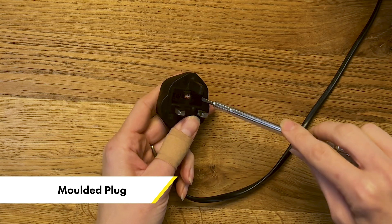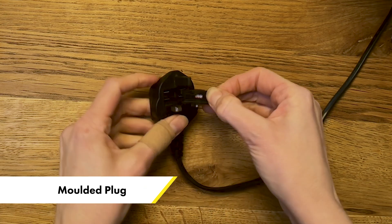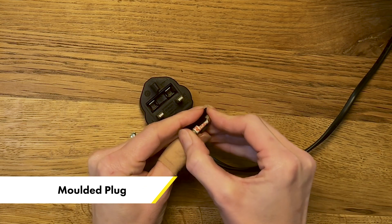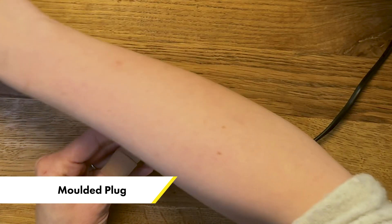This type of plug is a moulded fuse carrier. What this means is you need to get a small flathead screwdriver and remove the fuse carrier like this. Sometimes it's captured in a clip and sometimes a loop. Take the fuse out and then you're just going to pop a new fuse back in. So have yourself a supply of new fuses.